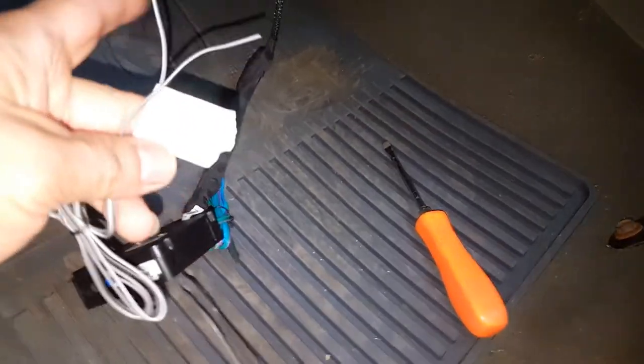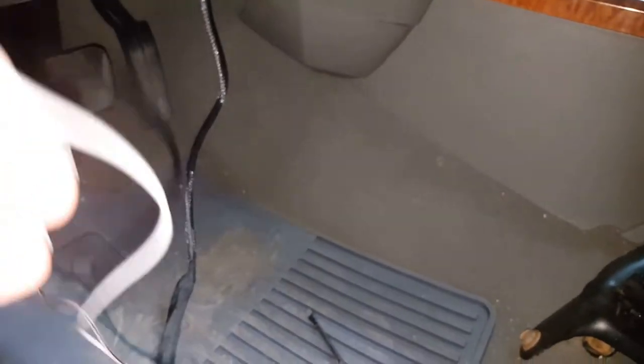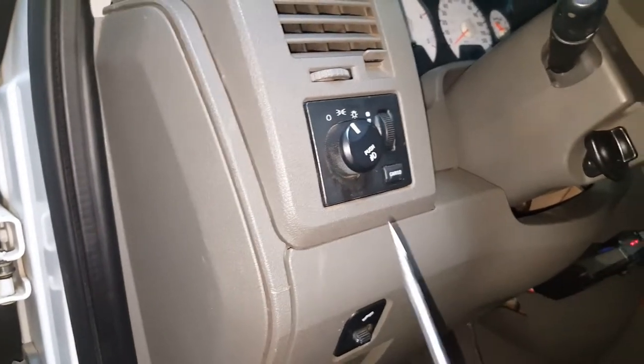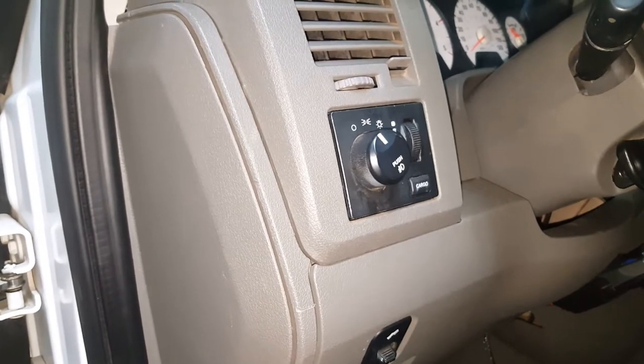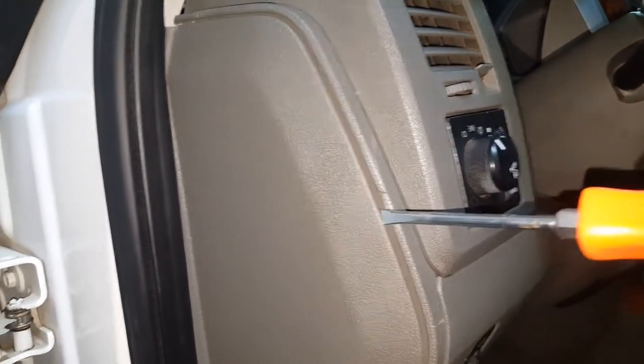I've gone ahead and plugged in the rest of the wires — one for the hood pin switch, one for the parking lights, and one for the wrap shutdown. For the parking lights we'll have to tie into the headlight switch. Let's go ahead and remove the side cover on the driver's side — just put a screwdriver in here and pop it off.